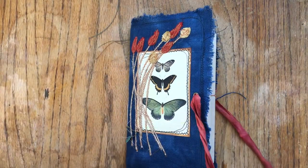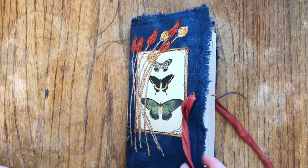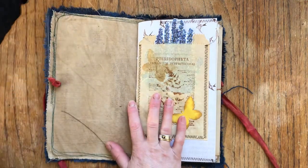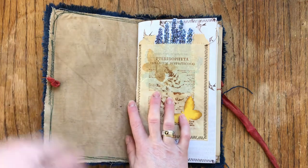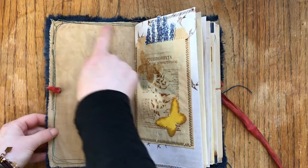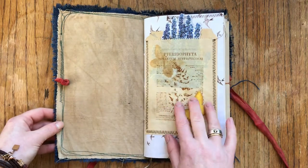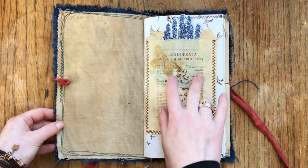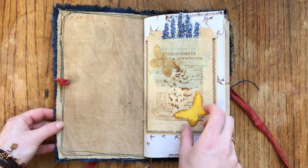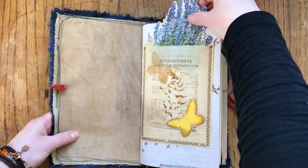I would say there are about 35, maybe 40 pages front and back. It's lined with tea-dyed fabric cotton. Here is a pocket made out of a glassine bag that I tea-dyed, and I stenciled the butterfly on it and stamped it.